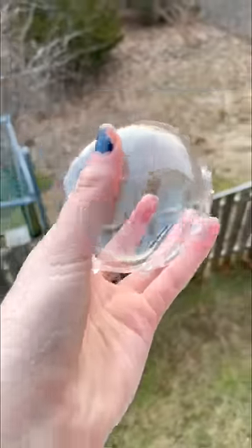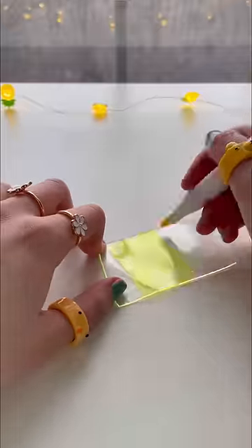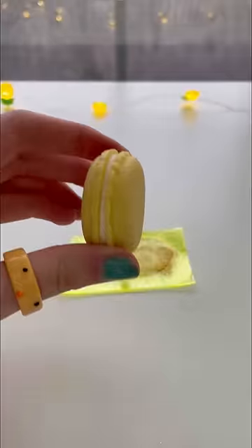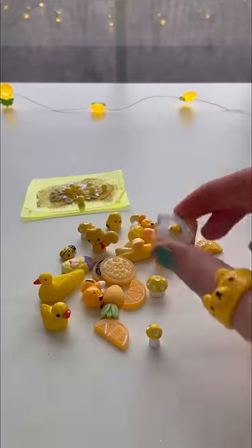Let's make a yellow only nano bubble! Grab a piece of tape and a yellow marker, then color the tape yellow. We'll add yellow iridescent glitter, a massive yellow macaroon, yellow heart glitter, and some yellow balls.